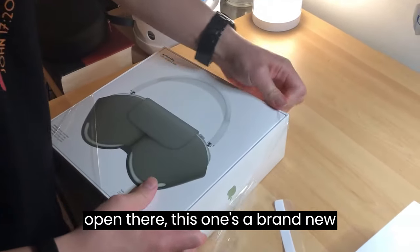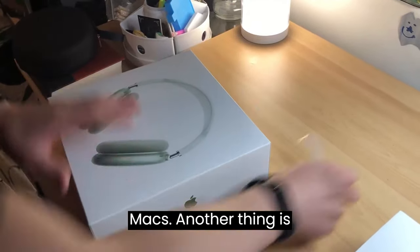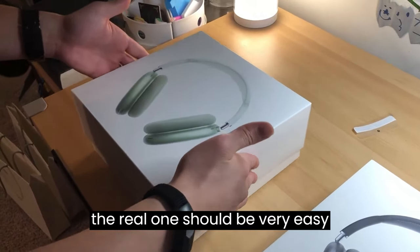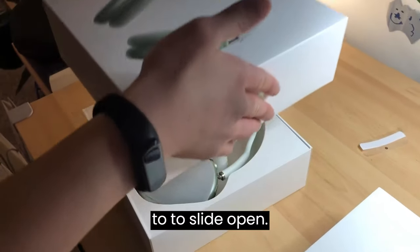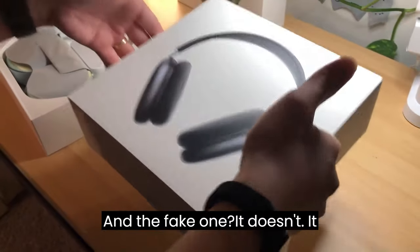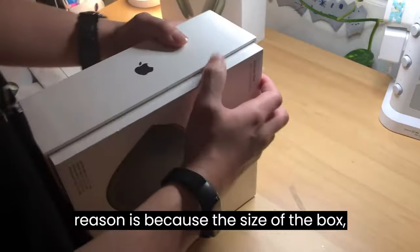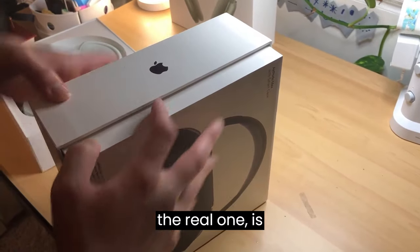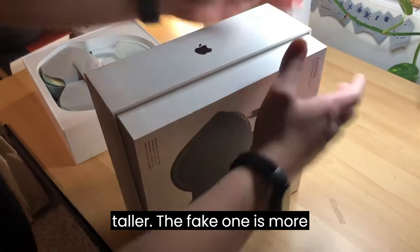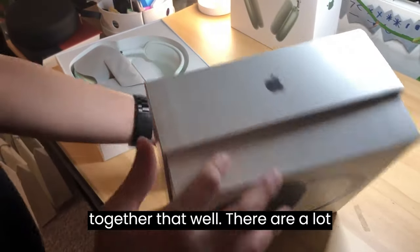Once you open the real one, this is the brand new real Apple AirPods Max. Another thing is the real one should be very easy to slide open. The fake one doesn't open easily — it's very, very tough. The reason is the real box is smaller but taller, while the fake one is more wide and doesn't fit together that well.